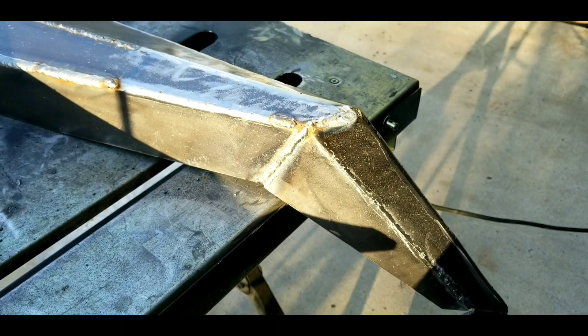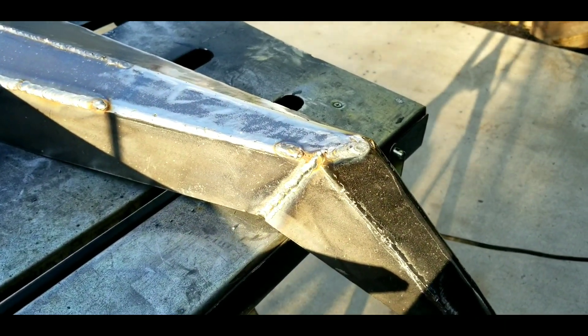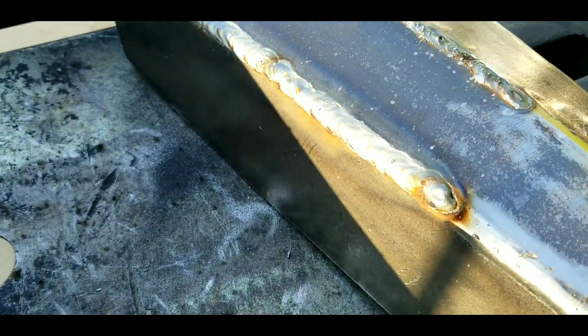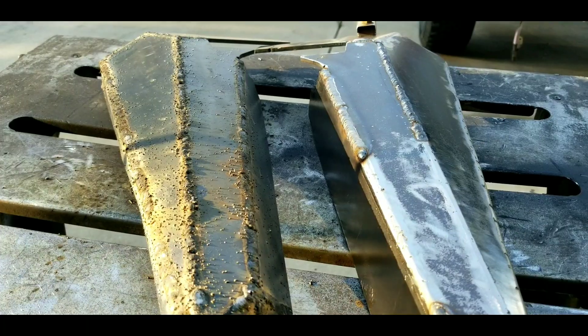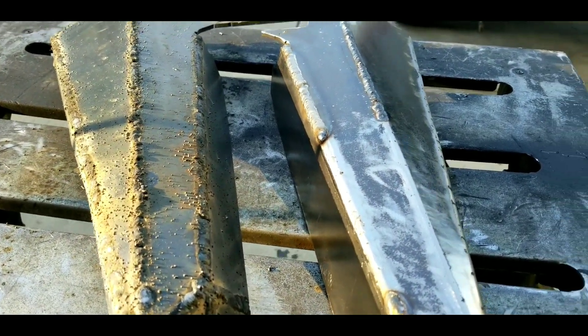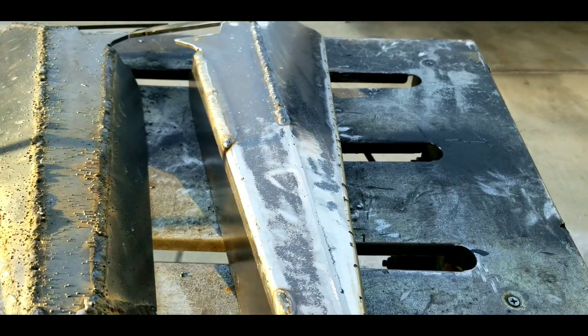Okay guys, so this is how it looks like. As you can see, the MIG weld is way cleaner — very few spatter, very few dingleberries. But I'm going to grind that off and pretty it up, and I'll show you how the end result looks like.